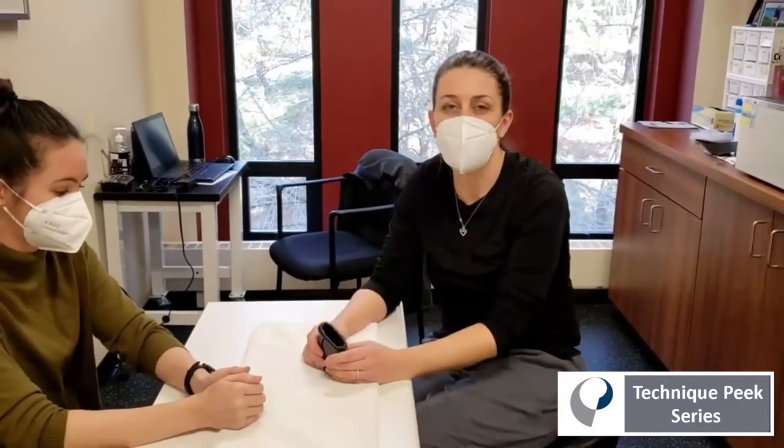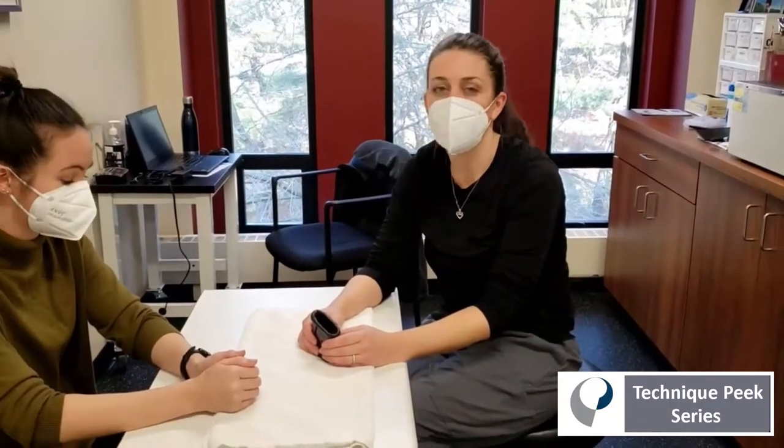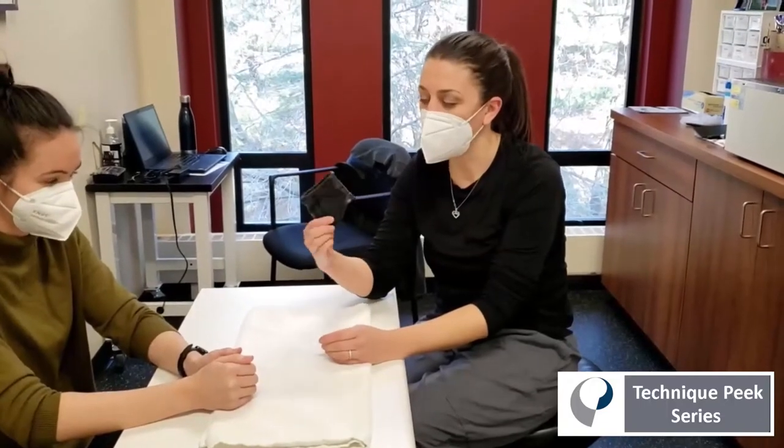Hi there. Today I'm going to show you how to make one of my favorite splints for finger stiffness, especially helpful in patients recovering from distal radius fracture or finger fractures. It's called the MCP Joint Blocking Splint.